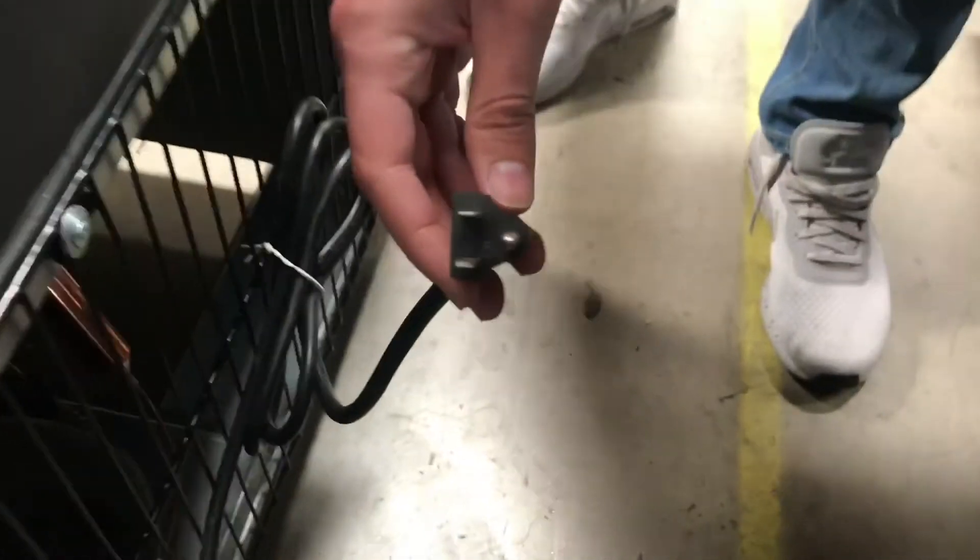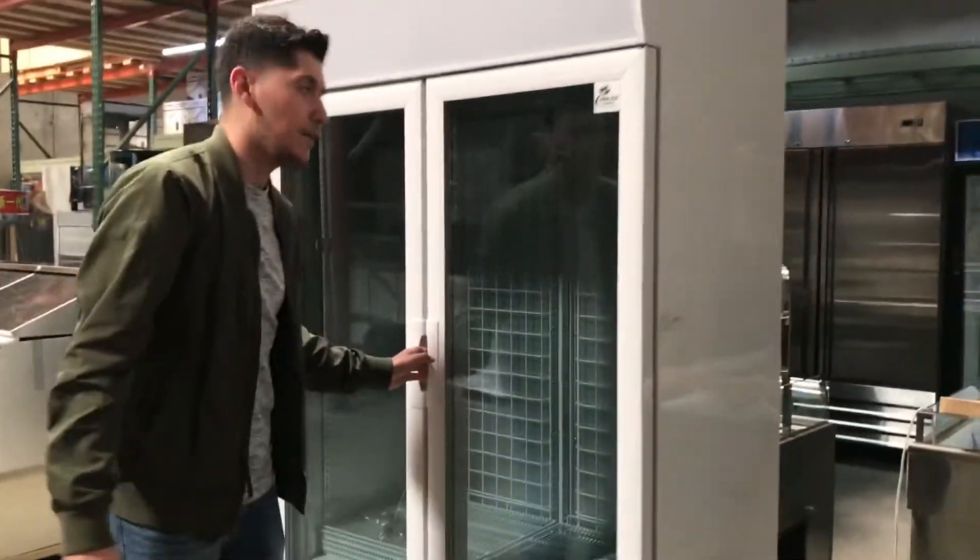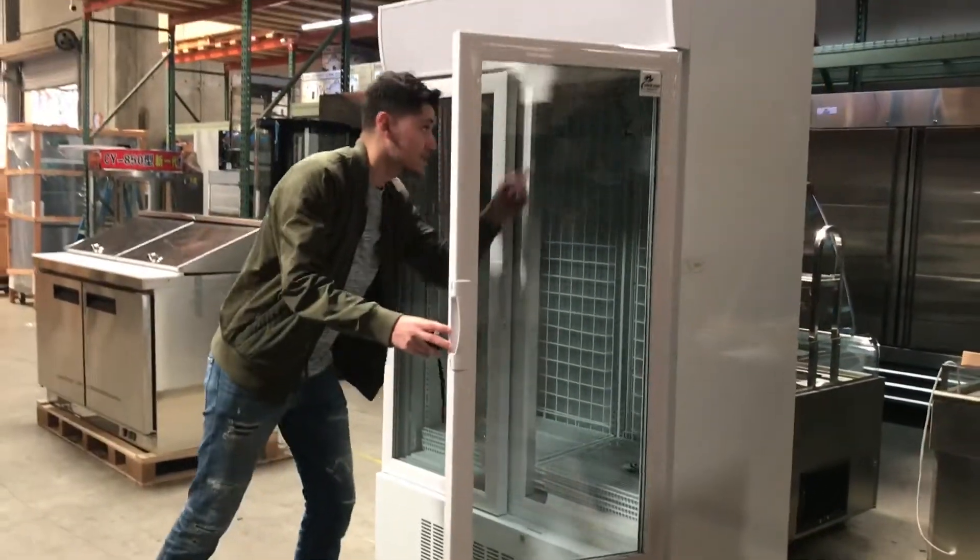Now let's go ahead and show you the back of the unit. This is going to be a standard 110 unit — the 110 plug is right here in the back. You can also locate your compressor over here in the back. It also has fans inside, so this unit is self-contained.